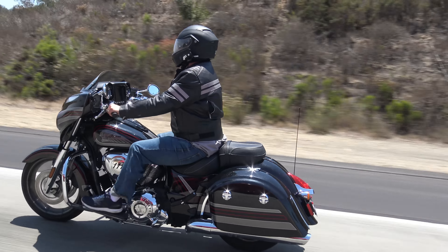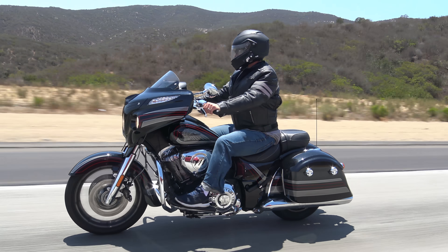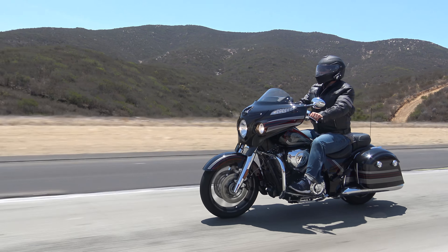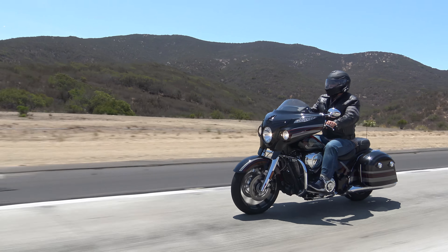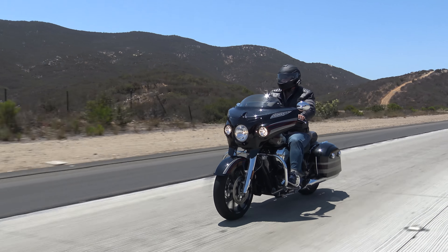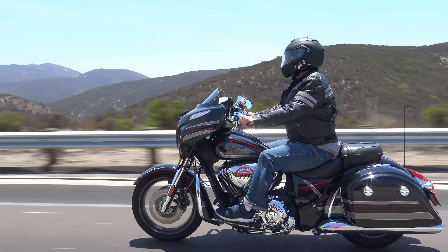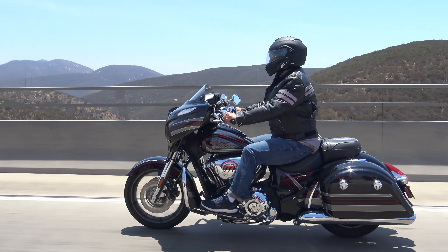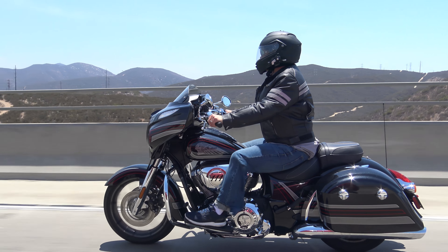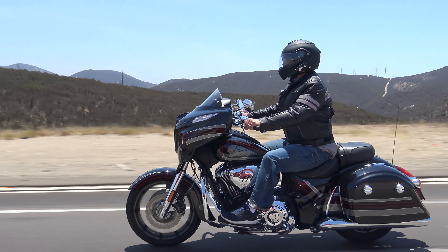A couple of things I address most times when I review a bike are my height and the length of my legs, because this will give you an idea of what this bike might be like for your riding style. For me, with a 29-inch inseam, it's very important to be able to touch the ground — I can on this bike. The length of the footboards also matters. With shorter legs I often have to ride with my heels closer to my body, but I also like to push them forward without my toes dangling, to stretch my knees. This bike was very good for that.